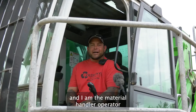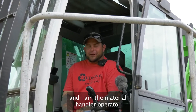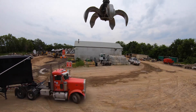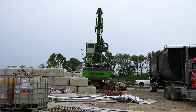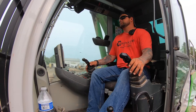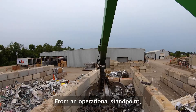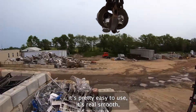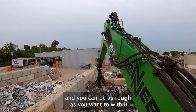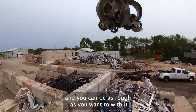My name is Mike Sillo and I am the material handler operator for Didion Recycling. From an operational standpoint, it's pretty easy to use. It's real smooth. You can be as precise as you need to with it, and you can be as rough as you want to with it.